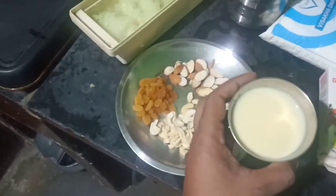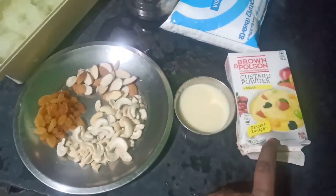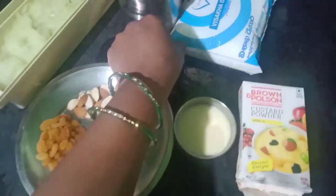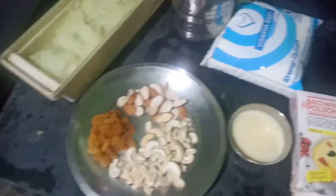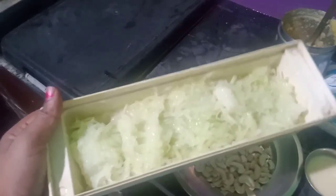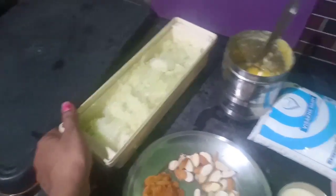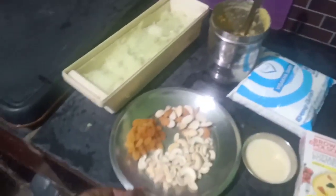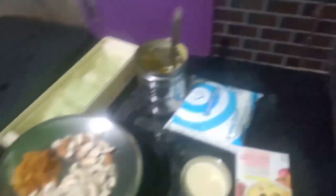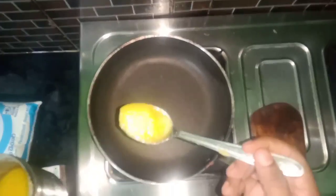1 cup of condensed milk, 1 spoon of custard powder. Let's make a dry fruit. Let's put some more juice in the bowl. 1 half spoon of ghee.